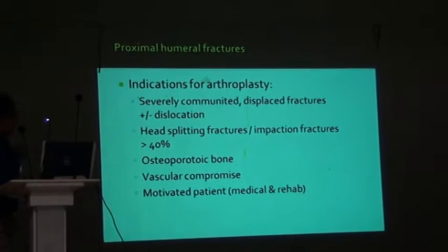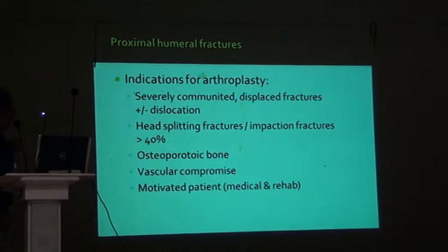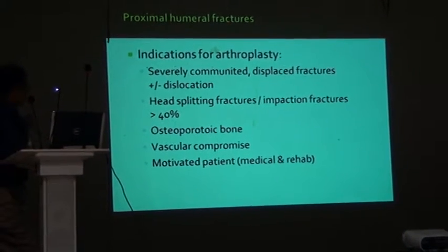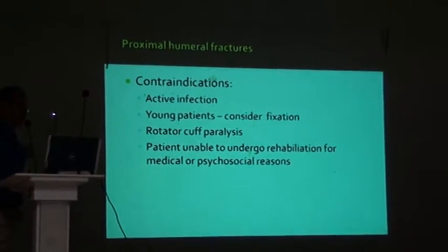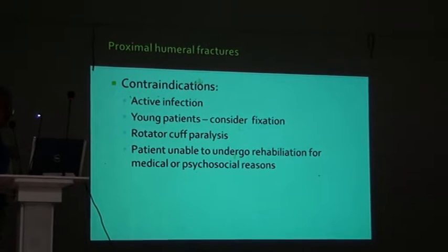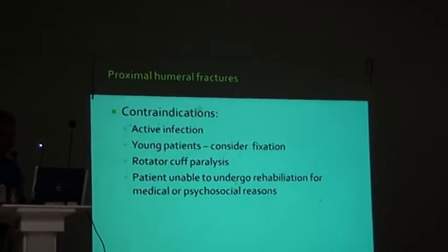Indications of arthroplasty are severely comminuted displaced fractures, fracture dislocations, head splitting fractures, impaction fractures, osteoporotic bones, vascular compromise, or motivated patients. The contraindications are active infection, young patients where you should consider fixation, rotator cuff paralysis, and patients unable to undergo rehabilitation for medical or psychological reasons.